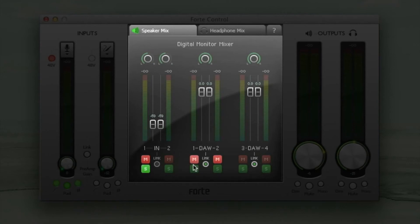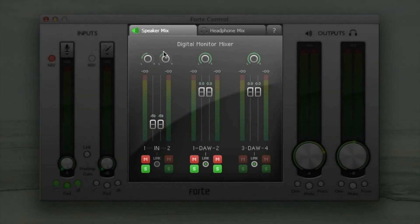You can mute or solo inputs and outputs and change pan settings by clicking on the relevant controls in the digital monitor mixer panel.